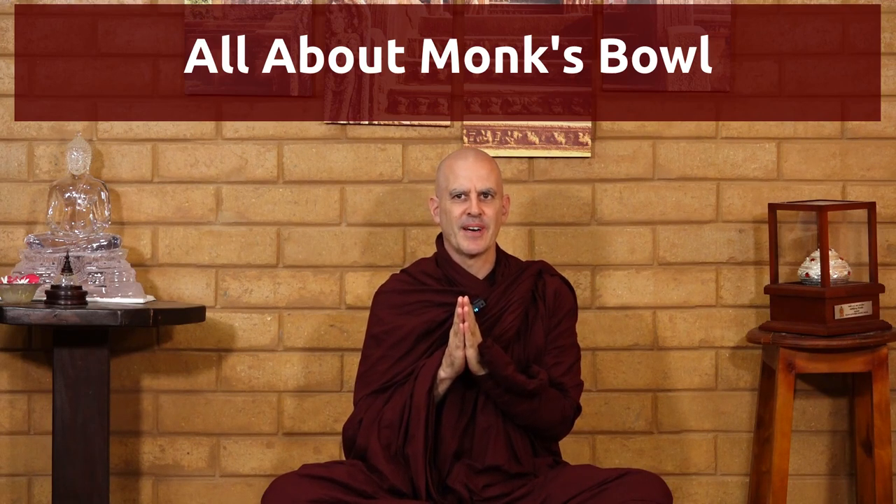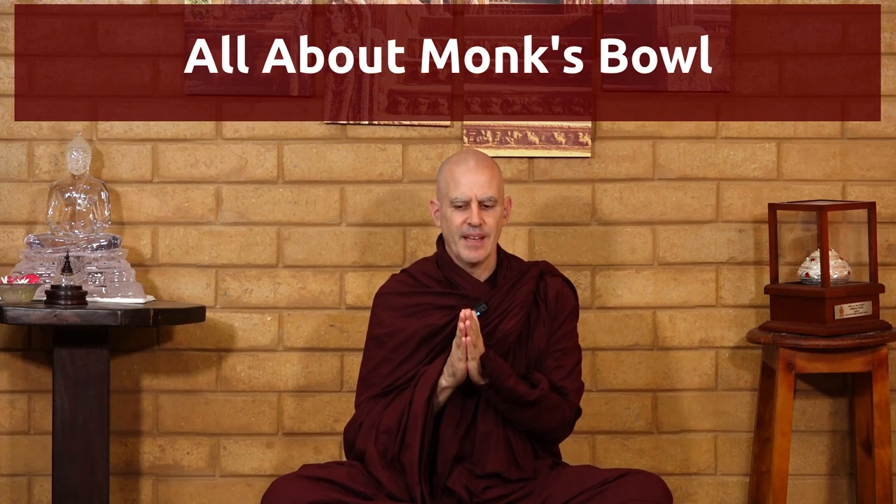Namo tasse bhagavito arato sammasambuddhase. Today we are going to talk about the monk's bowl. I just went for alms round in the village, and I thought it would be useful to teach you a little bit about the monk's bowl — what it is, some of the rules we have, and how important it is for us to have a bowl, and why we have some allowances when we lose or break our bowl.